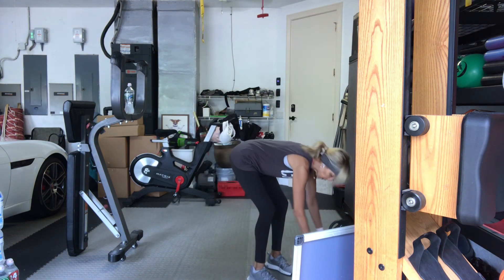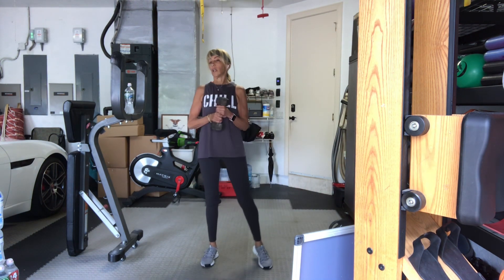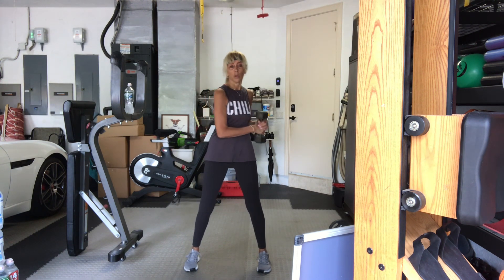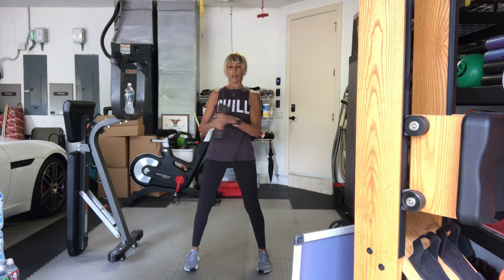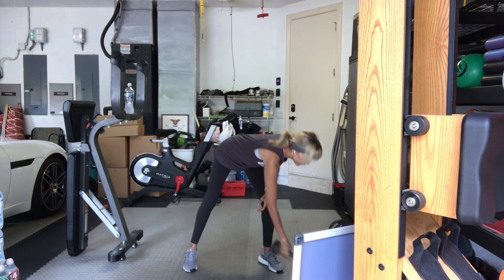We've got that trunk twist — that trunk rotation. One heavy weight or two weights — light, medium, heavy. Feet apart. Hips stay centered. Three, two, we go. One, two, three, four, five, six, seven, eight. Two more, nine, and ten. There you go.